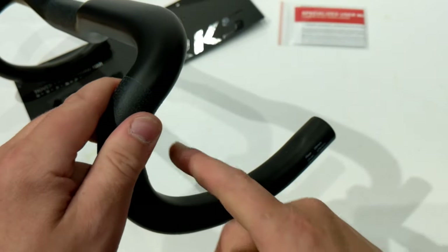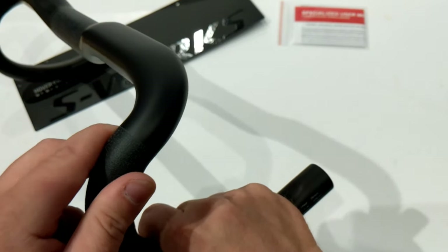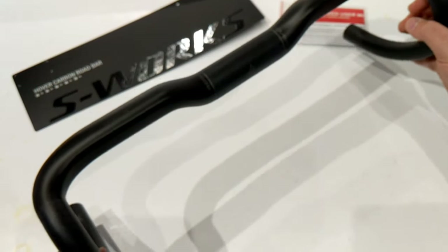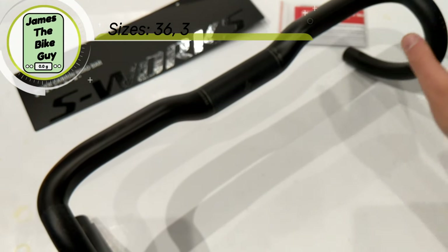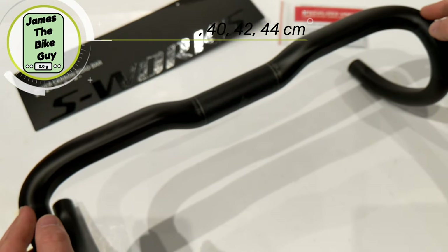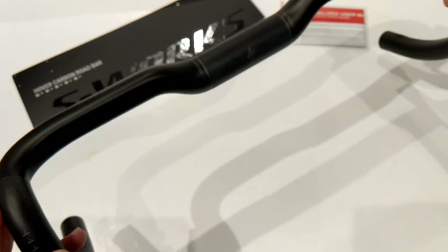On the inside of the drop there's a nice ergonomic position to put your hand in. This bar also comes in a wide range of widths — from 36 millimeters center to center all the way up to 44, covering 36, 38, 40, 42 — like the one shown here — and 44 for the largest size.